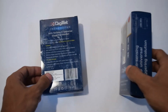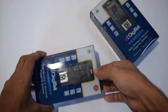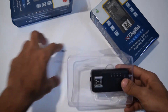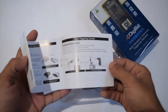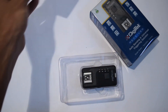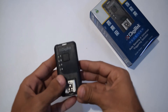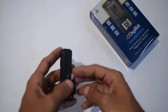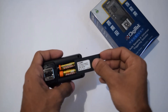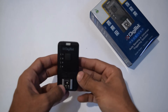Let's unbox it. This is the small user manual showing how to use it. This is the transmitter — the battery is already included. It takes AAA size batteries, 2 of them. This will go to your camera's hot shoe.